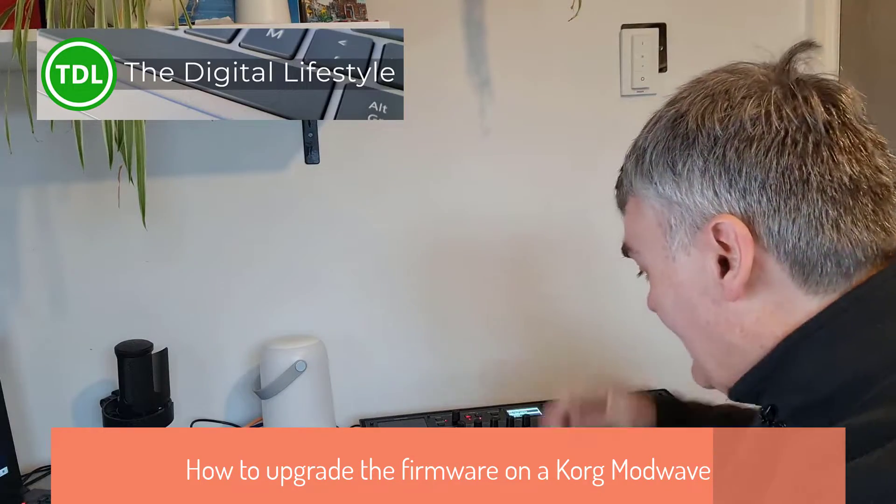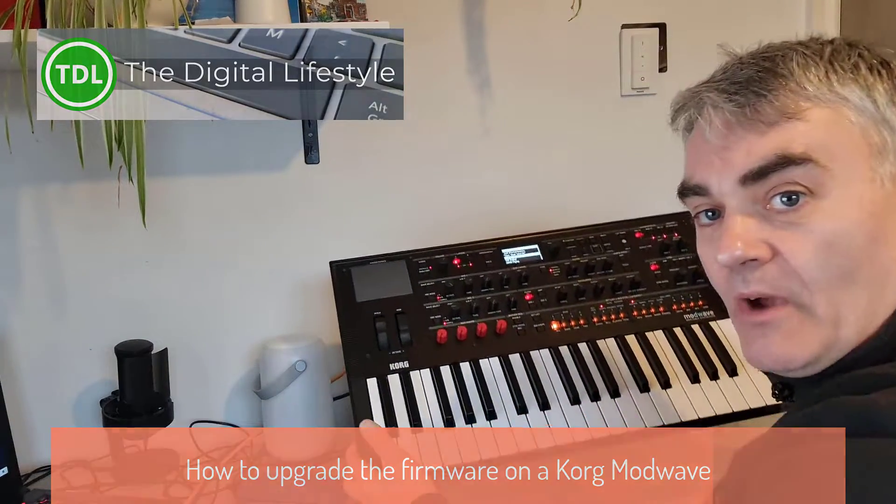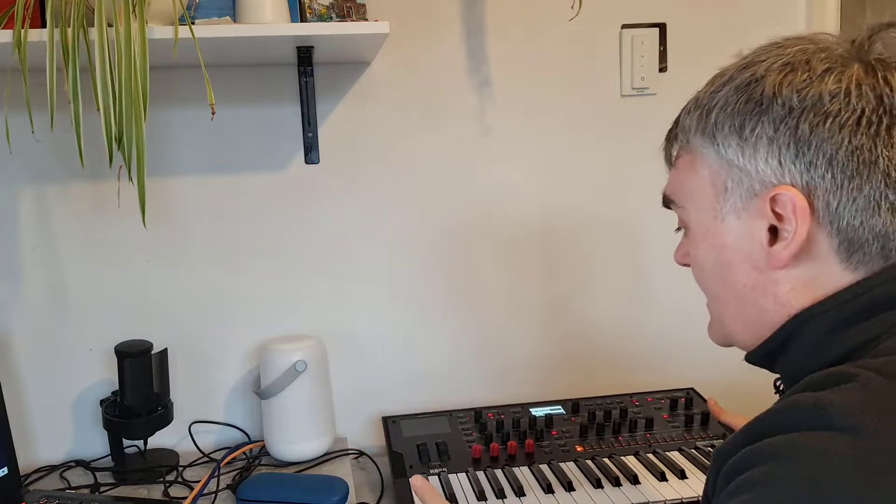Welcome to a video from TheDitchLive.com. In this video I'm going to show you how to do the firmware update on the Korg ModWave. There are a few firmware updates out, but the latest ones have a lot of new features, so I'm going to show you how you can do that.